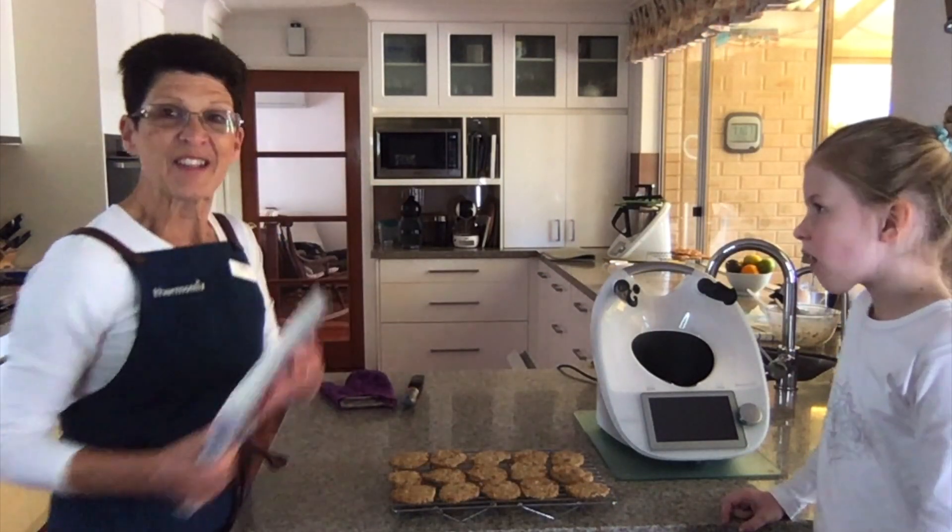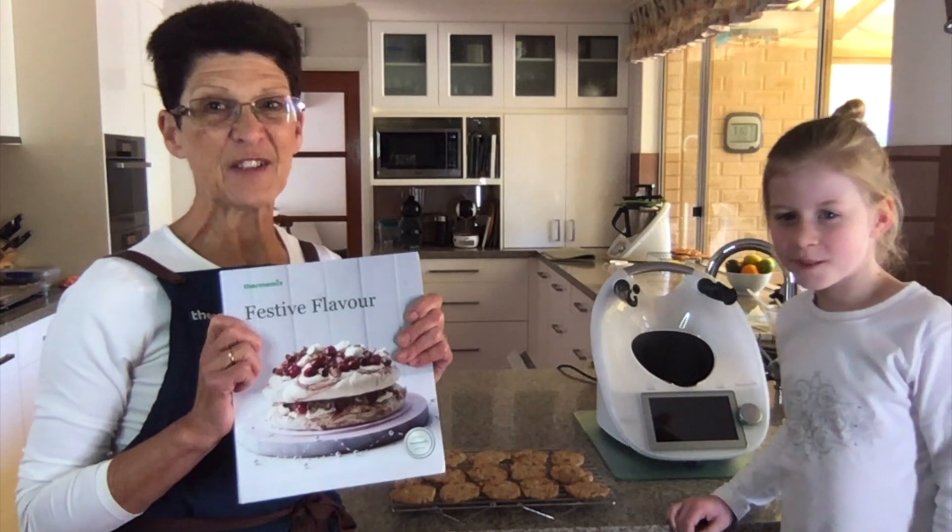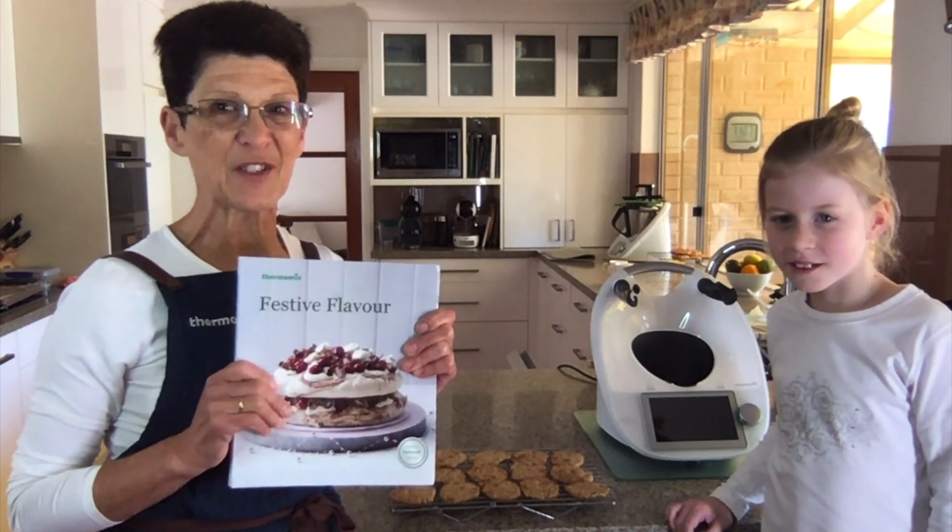Thanks for watching. I hope Ruby's enjoyed having a little cook with me today and we'll see you another time. Festive Flavour Cookbook - great for celebrations in July.